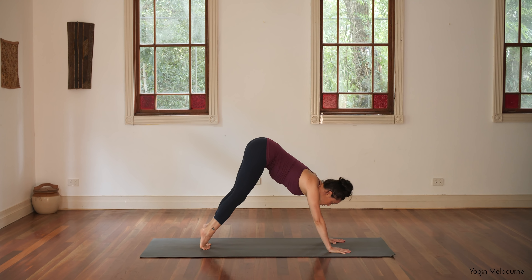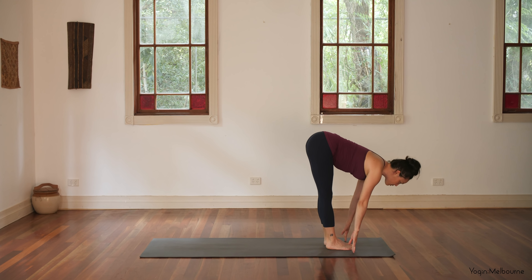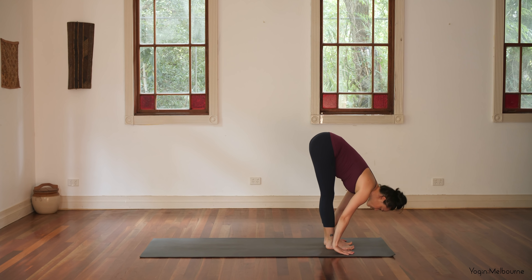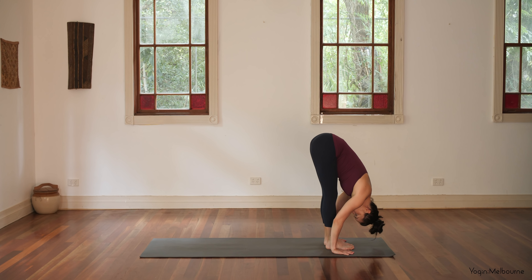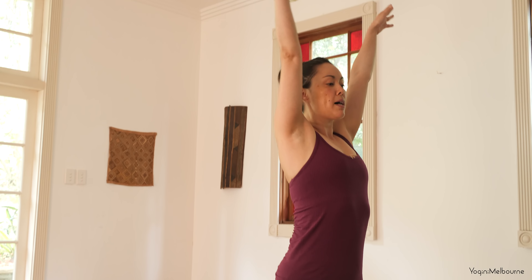Softening through the knees. Look forward towards the hands. Stepping forward in between the hands. Take an inhale into your halfway lift, exhale, fold. Press down through the feet, coming back up to standing. Inhale, palms and hands come together.